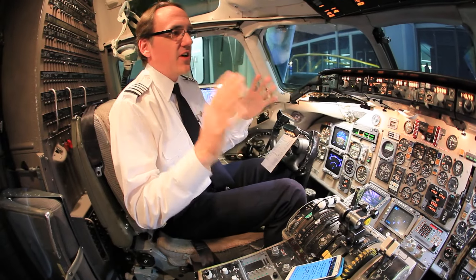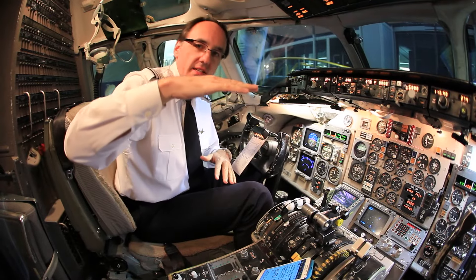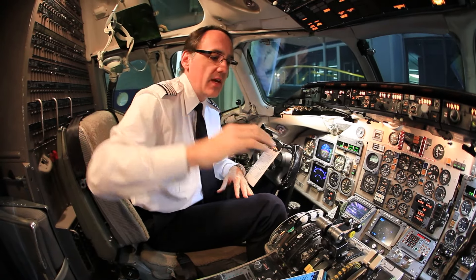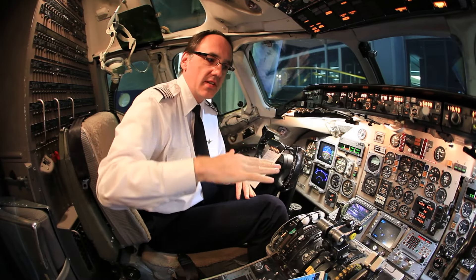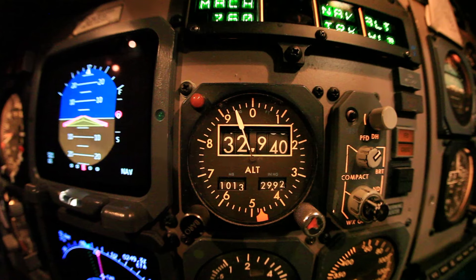There's a function on the airplane called PERF. When flying level, you push this button called PERF and it maintains the altitude within plus or minus a hundred feet at cruise. Instead of adding and removing power, it uses its natural ability to control airspeed. The problem is you could be a hundred feet low or high — it's a goofy system and nobody ever uses it.